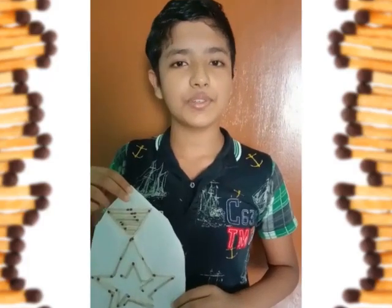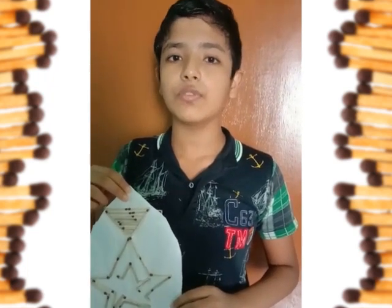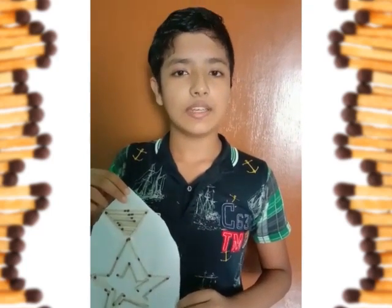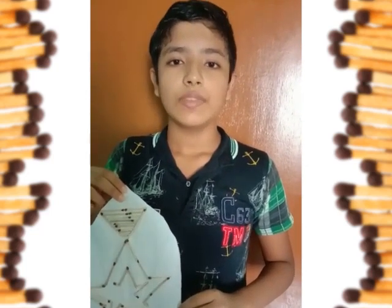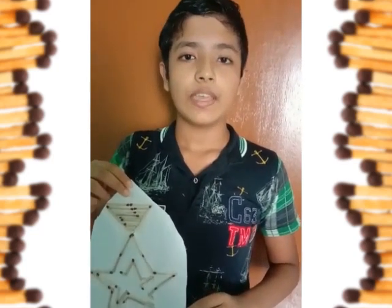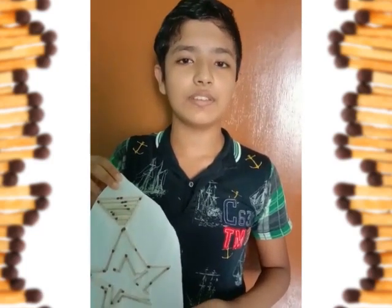Today I am going to share some words on my summer camp activity — matchstick art. It was one of the best activities that I have ever done. It is an activity that can bring out anybody's creative ideas, and you can go through any of the designs that you like and make it. Thank you to all the teachers for conducting this type of interesting activity.